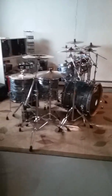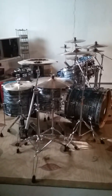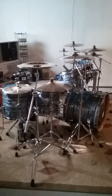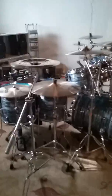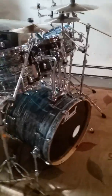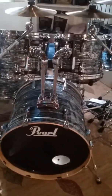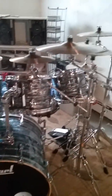How you doing everybody, this is Rob Signore and this is my Pearl Vision VSX Burt shell custom drum set in Strata Black. I figured I'd show everybody what all the noise is made from, and it's made from this beauty right here.